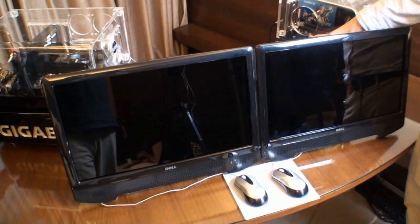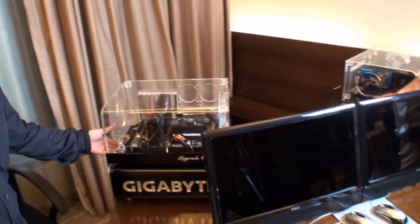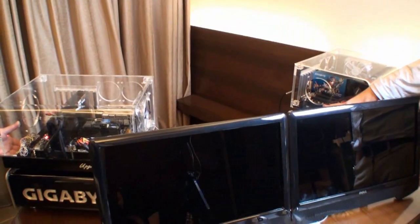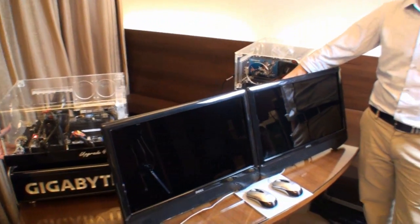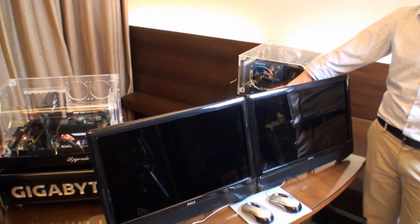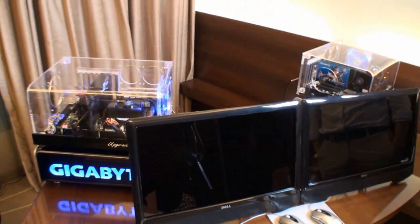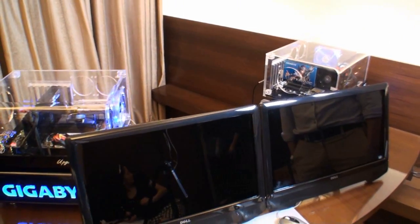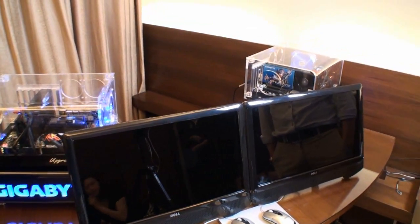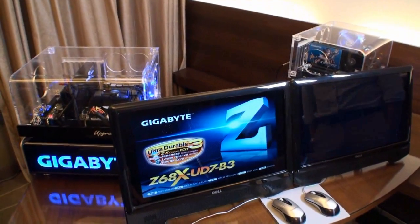Colin's just given us a brief introduction to Intel Smart Response technology. Now we've got Colin and Stu, and they're going to start up the systems so we can see how effective this technology is. Both systems are identical — the one on the right has Smart Response SSD technology, and the one on the left is a traditional hard drive only system.